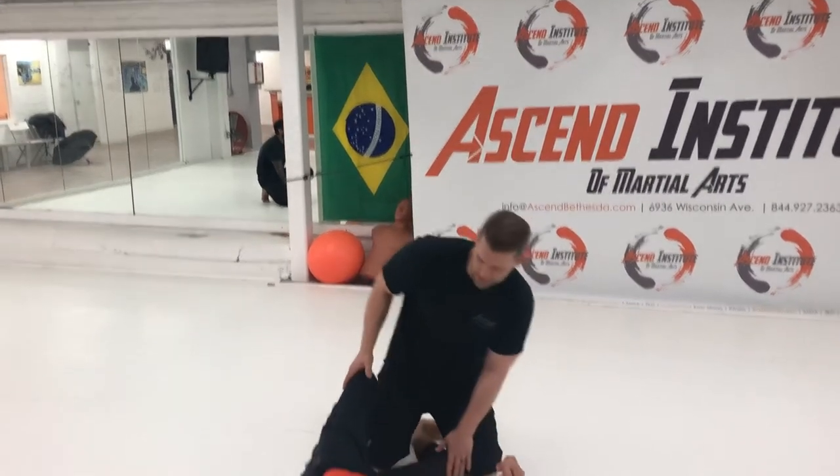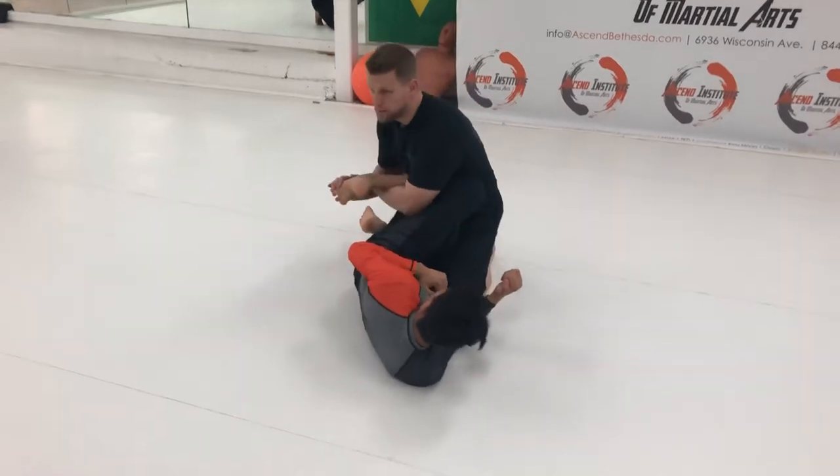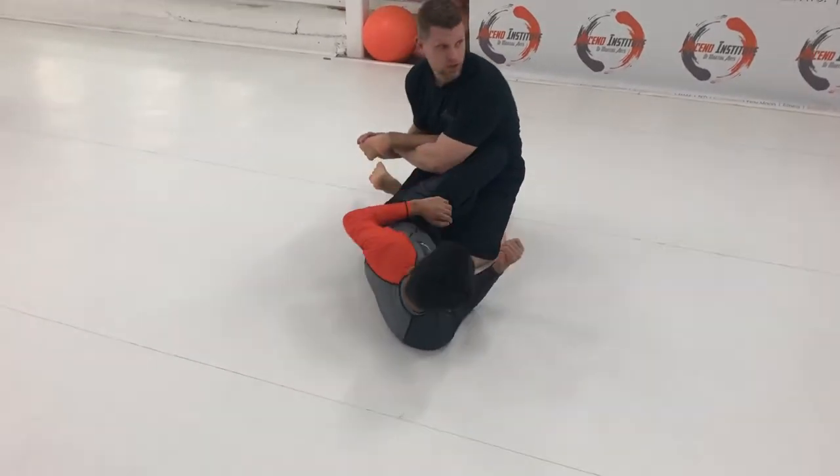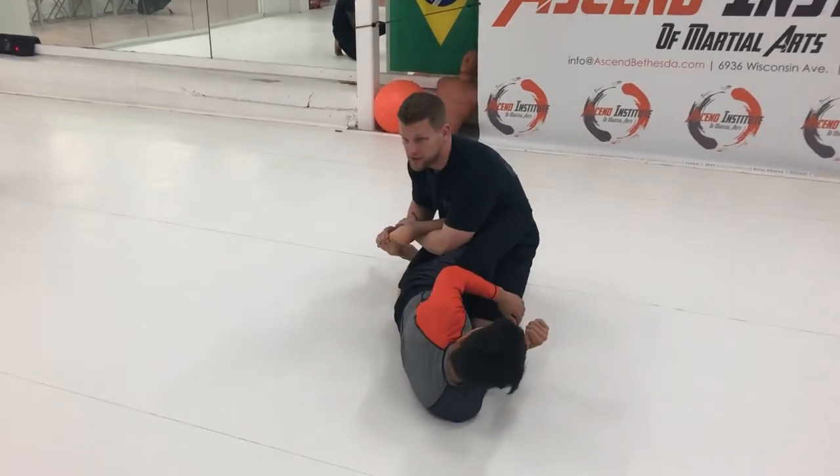Nelson has a half guard here with some kind of knee shield. I can grab it right here, I can just go right here. He's opening his face — he points, kicks your leg straight.